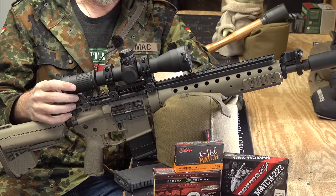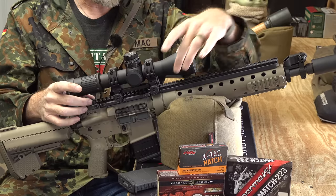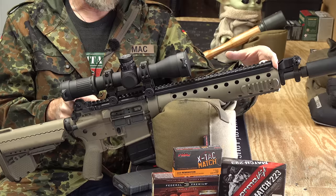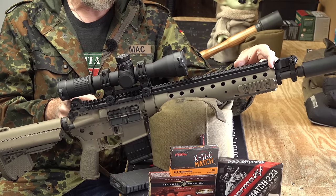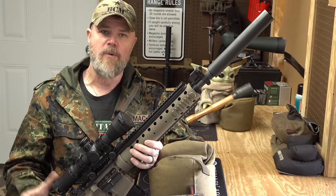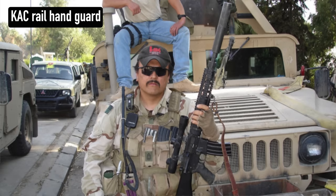The folding rear sight won't pop up because there's a scope on it, but this folding rear sight is part of the swan sleeve that runs the full length of the upper receiver, going out over the PRI hand guard. Coming forward, we have that PRI hand guard. Later this would be replaced by a CACS rail system in later versions of the weapon system.